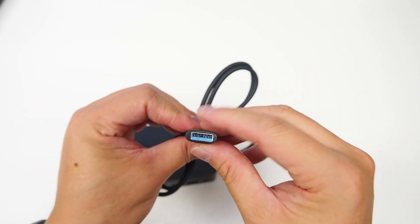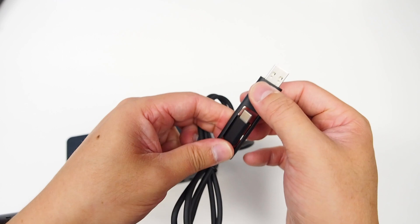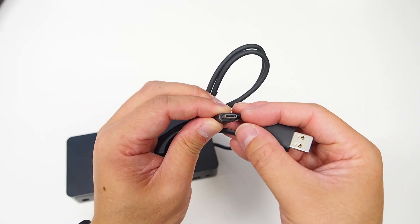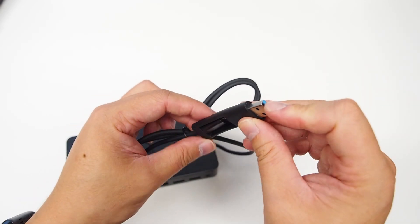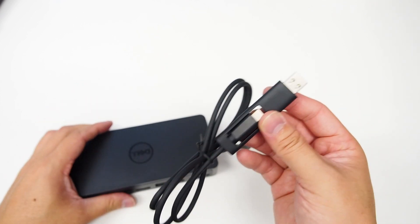Looking at the cable itself, that's USB 3. And if we just kind of plug it from another little adapter, there's a USB Type-C. So you can either use USB 3 or USB Type-C to plug into the computer itself.